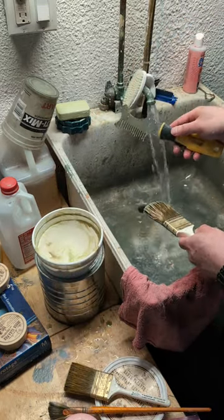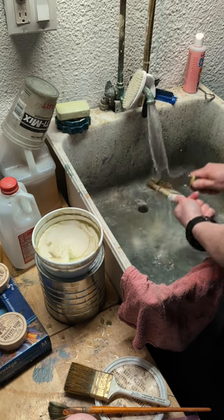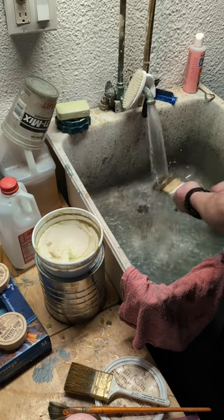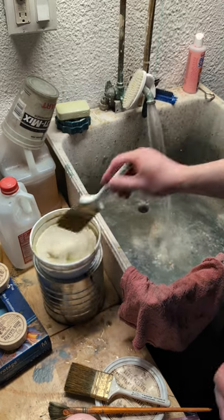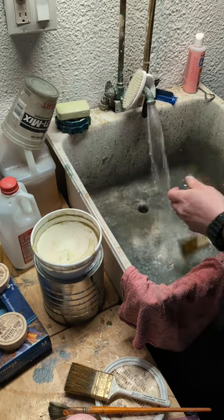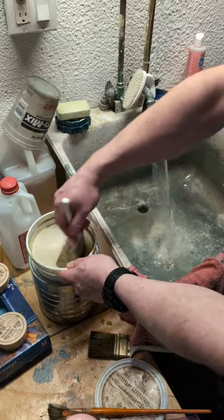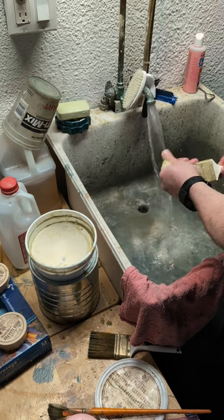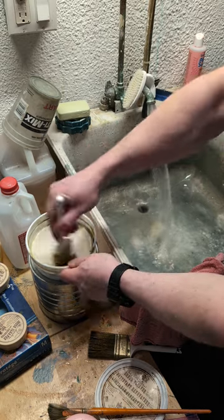I also have this painter's brush cleaner comb, which really helps get down into the bristles. You can also use Masters cleaner as a conditioner — just rub it into the bristles and smack out the excess. This one actually wasn't too bad. If you're using greens, they stain a lot — they'll stain your brushes. If you've got green in your bristles, it's probably just stained. Don't worry about it.